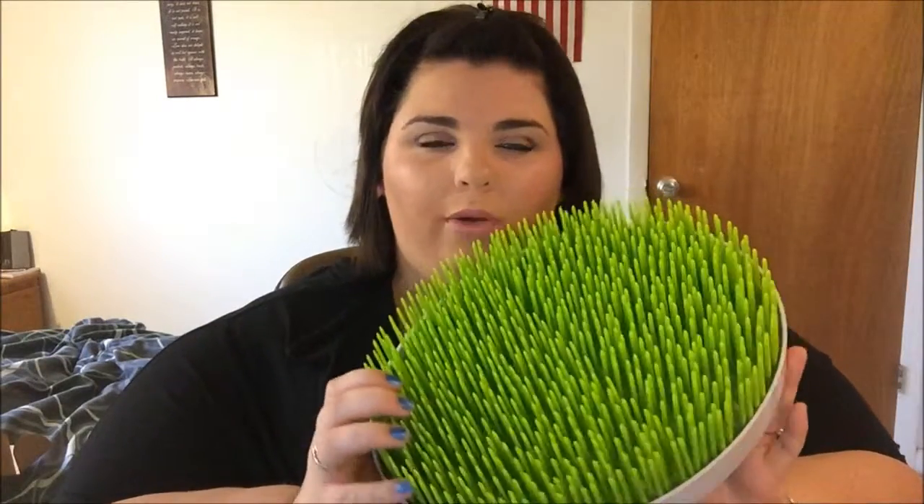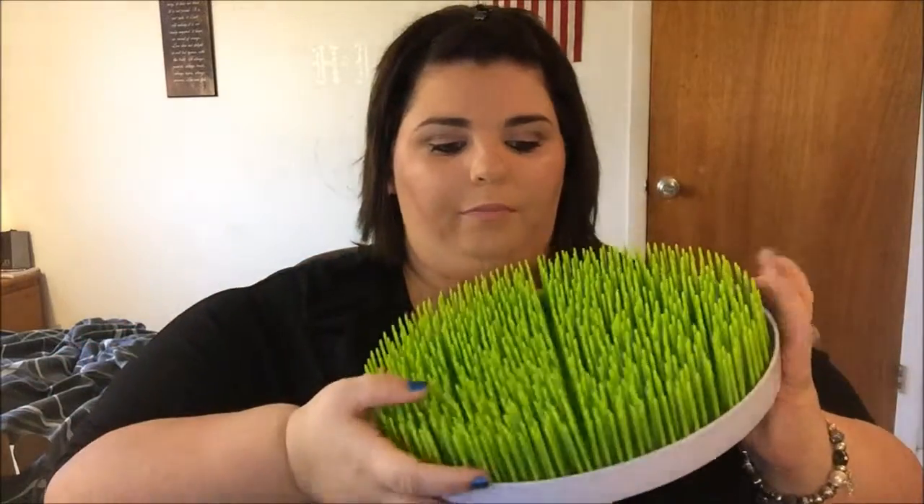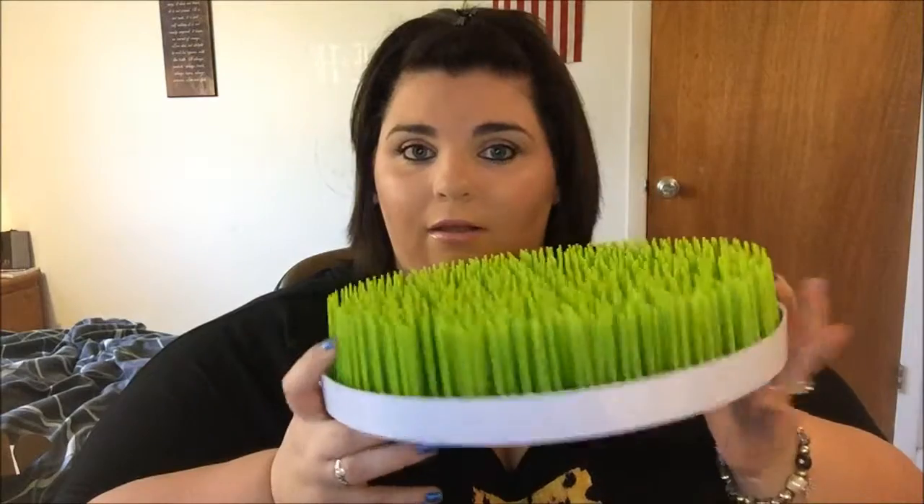I've been using this product for just over a week. I was concerned it might get slimy or gross in the tray, because as busy moms we sometimes forget to clean things right away. I actually left water sitting in it for a day or two to test it — it didn't get slimy, gross, or moldy at all. That was very reassuring and confirms this is a great product.